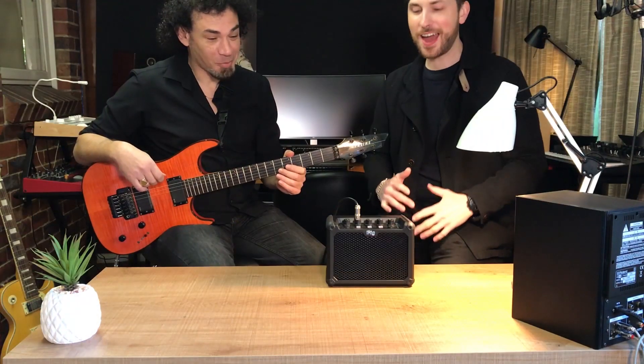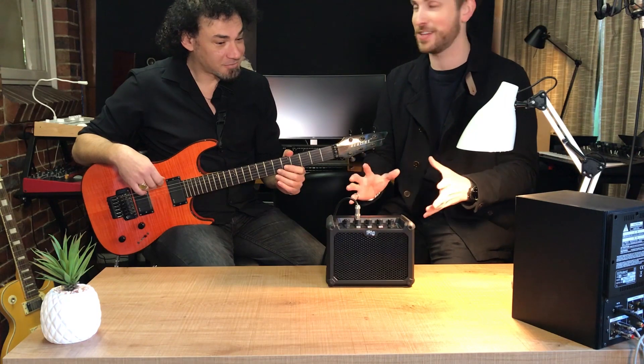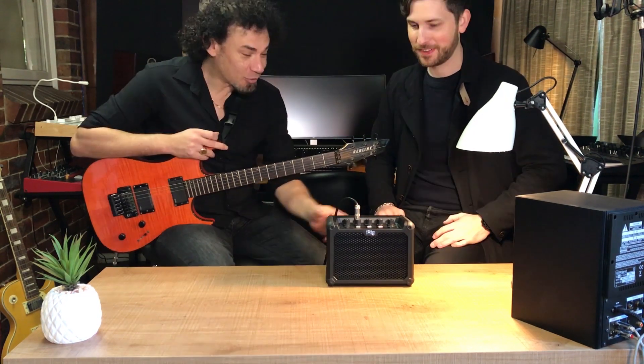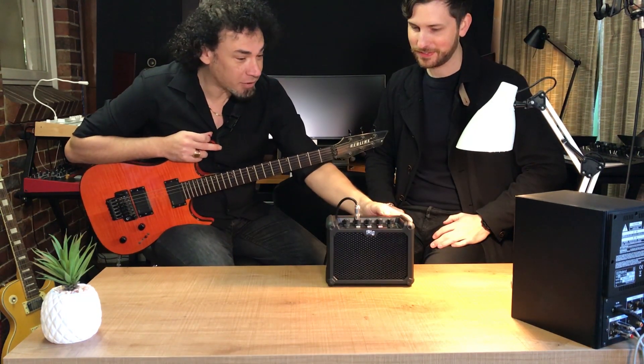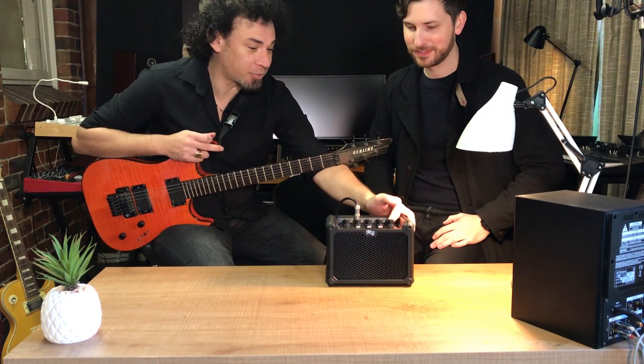You can see how amazing this thing sounds. It's such a small box and it produces such an awesome sound. Yeah, it's incredible. For its size, it's pretty unbelievable. It's pretty loud as it is — we haven't even got it halfway up.